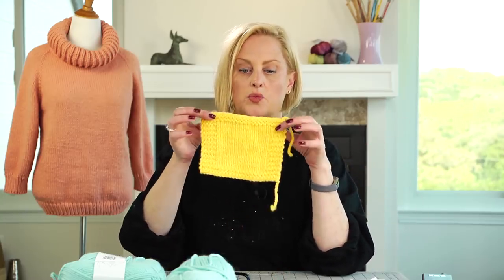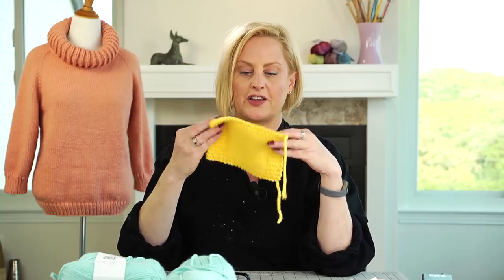You'll cast on this number for the smallest size, this number for the next size, all the way up to the largest. Usually the first number is outside of parentheses and everything else is in parentheses with a comma between them. Take a pen and underline or circle the size that applies to you so that when you're really into knitting you don't have to figure it all out — you can just glance at it. That's always a good policy. Next is to knit a swatch.